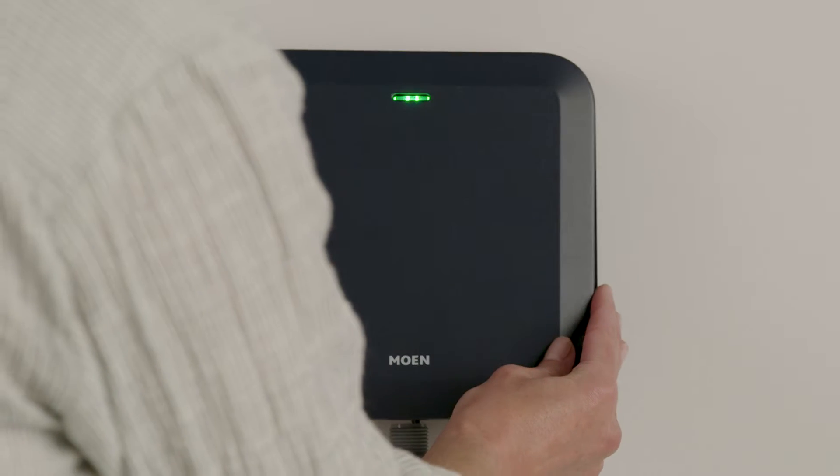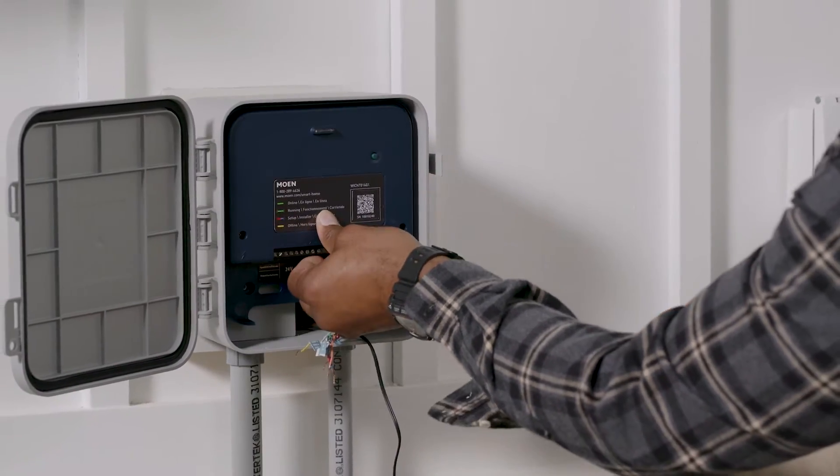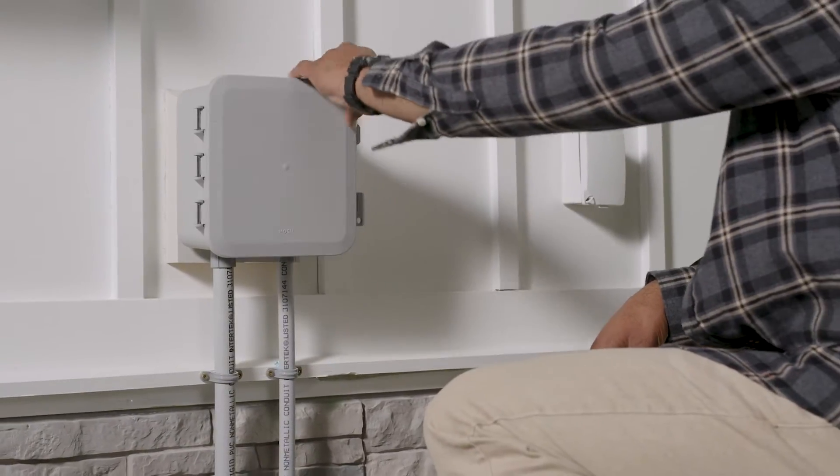To get started, just download the Moen Smart Water app. And if your controller is outside, Moen also offers an outdoor enclosure.